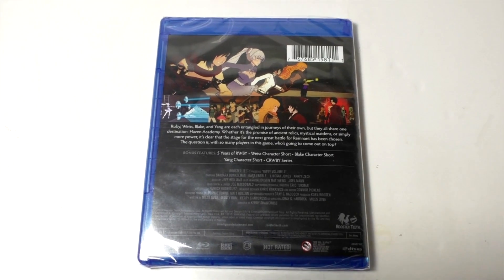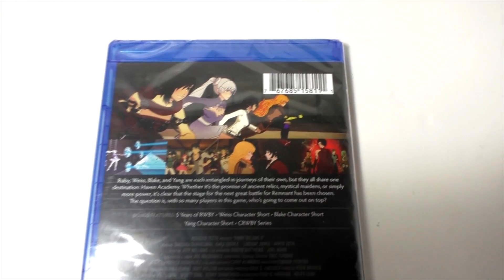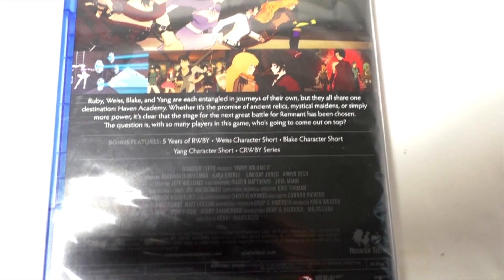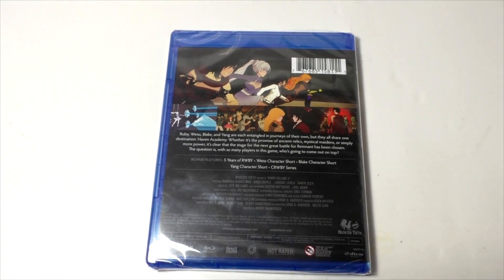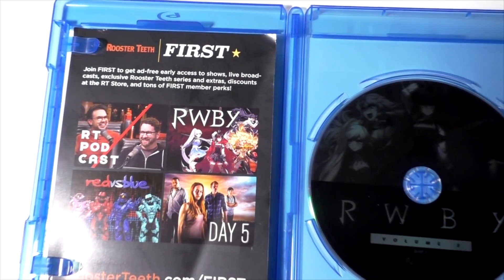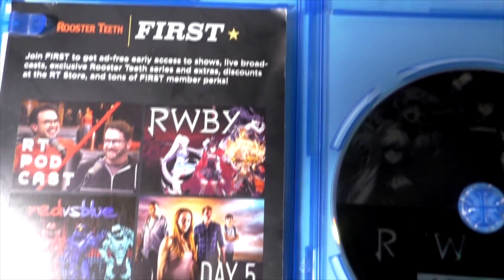So here's the background that the Blu-Ray Set comes with — a summary of what's going on in Volume 5. The bonus features include behind the scenes of 5 Years of Ruby, the character shorts for Vice, Blake and Jane, and the Chibi Ruby series too. Here's the inside of the Blu-Ray Set starting off with a little advertisement of Rooster Teeth and other shows on the website.